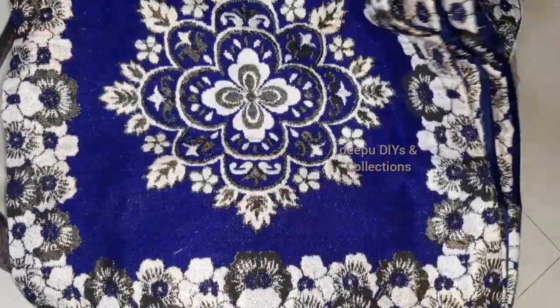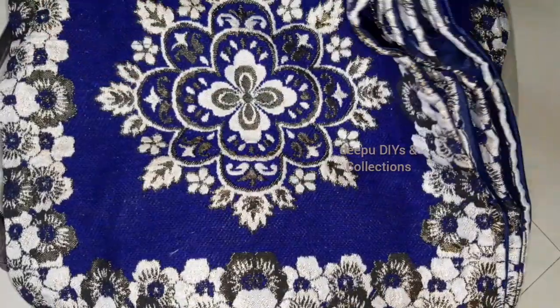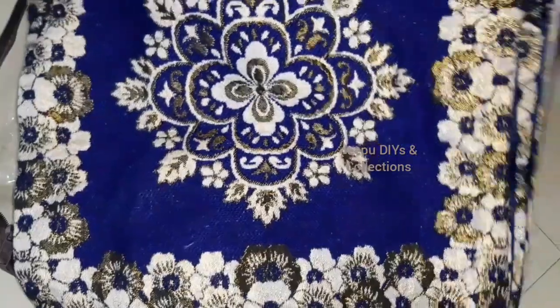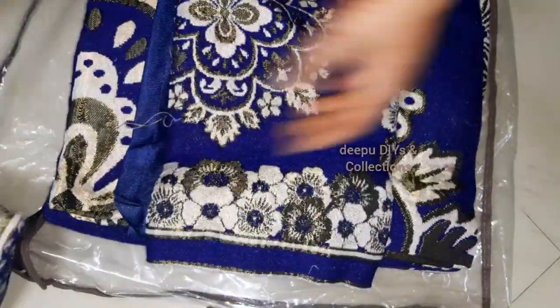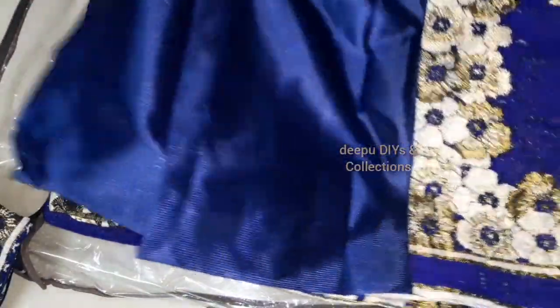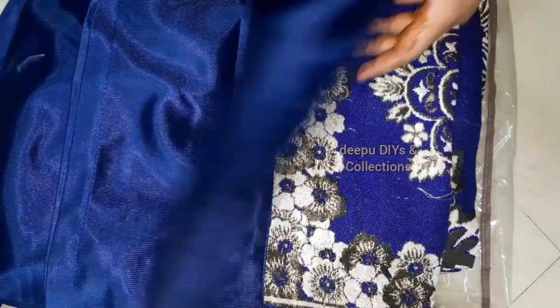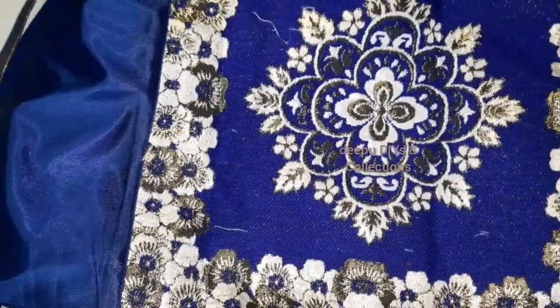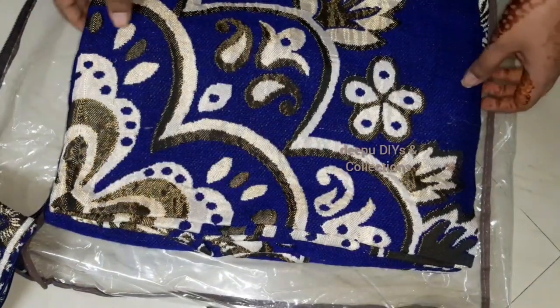We provide 5 cushion covers in this set. We provide a bolster cover with a pair — bolsters are long pillows. We also provide a cushion and a bed sheet.